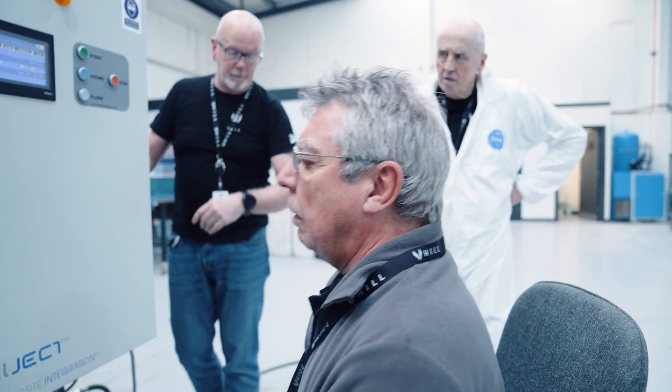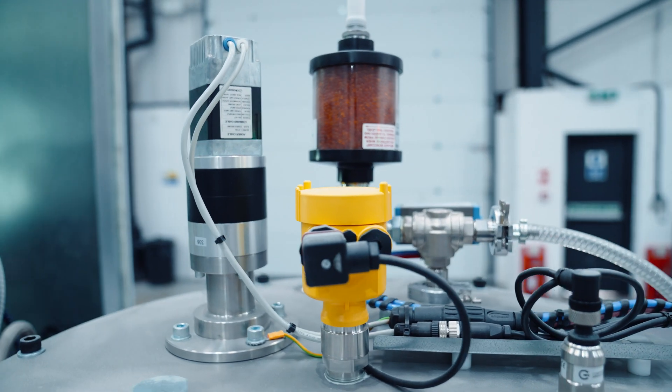We've done infusion number three. We changed a few parameters in the infusion medium, and this actually allowed us to speed up the infusion from two and a half to three hours on airframe two, down to about two hours on this one, which is where we're aiming for. Anything two hours or under is good. And I think that the infusion method we've used this time will work when we do the whole thing in one hit.